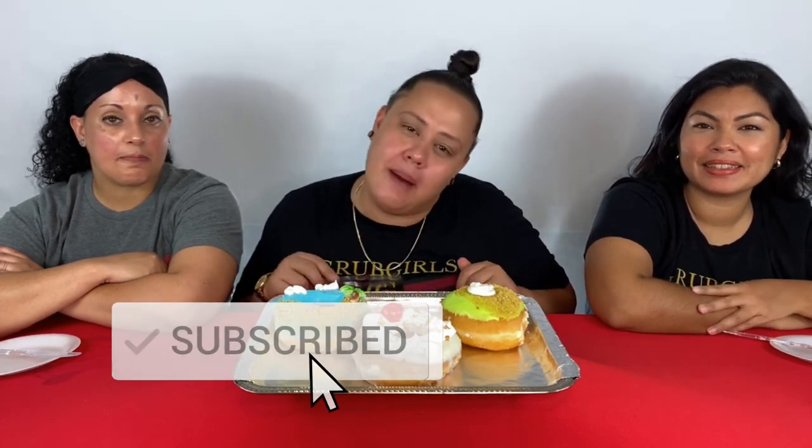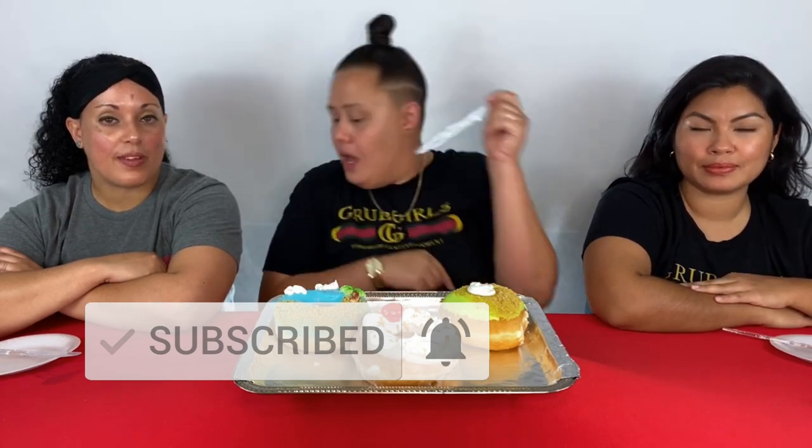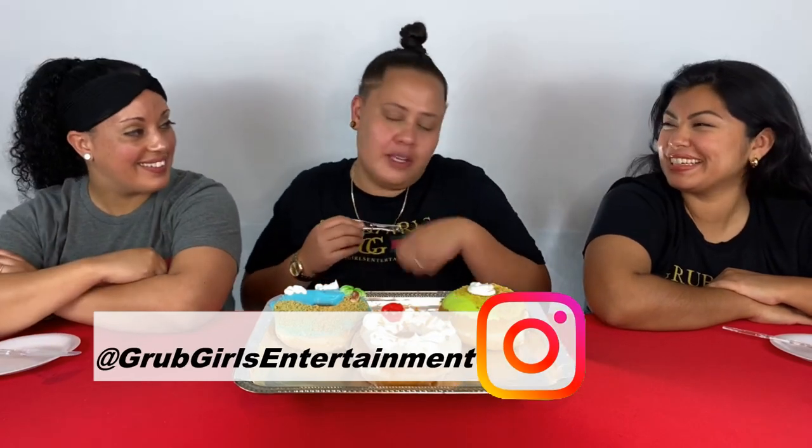What's up GG fam, Grub Girls are back! Thanks for tuning in. If it's your first time here, welcome to the family — make sure you hit subscribe, drop a like, and hit that notification bell so you know every time we drop a new video. I'm Glow, I'm Jess, and I'm Krispy. The summer is here, and Krispy Kreme has set the tone starting our summer right with their Island Time Donuts.